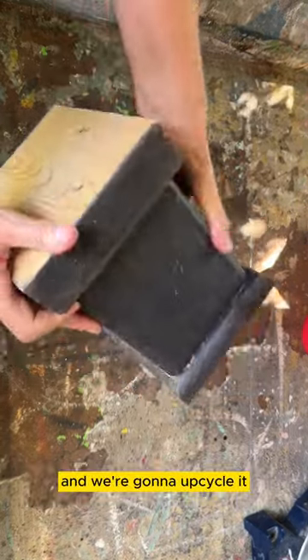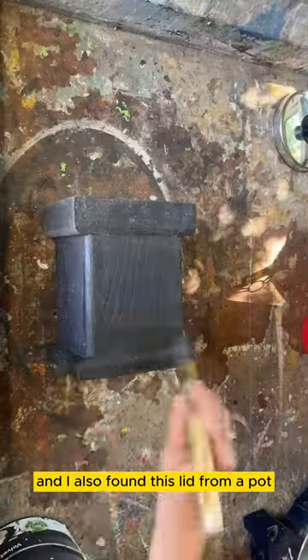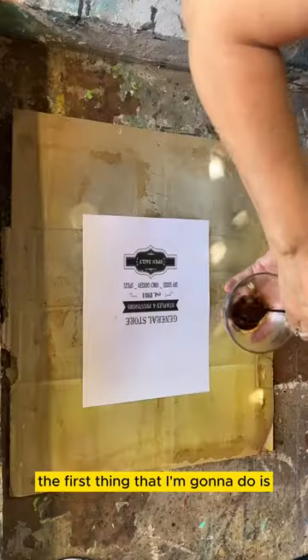I found this block of wood in the dump and we're going to upcycle it. I also found this lid from a pot — let's pull this all together.